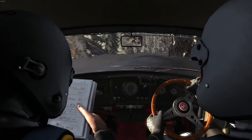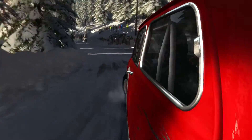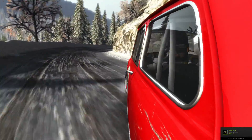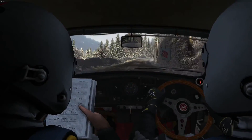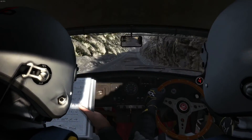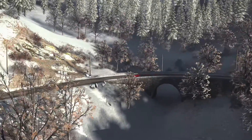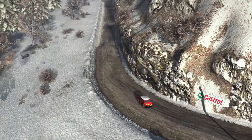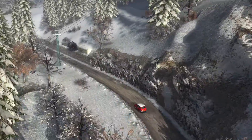Into left 2 half long, 60. Left 1 long and right 2 long, 80. Left 5 over crest, 40. Caution, left 5 tightens to hairpin.